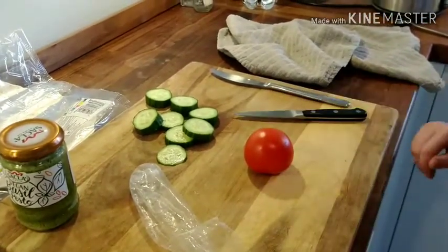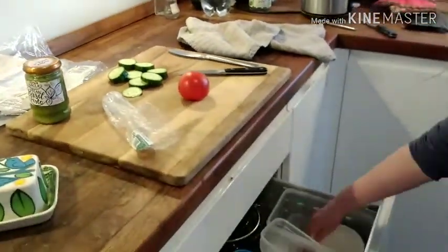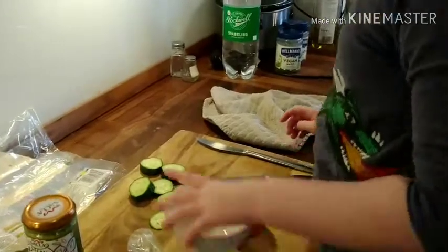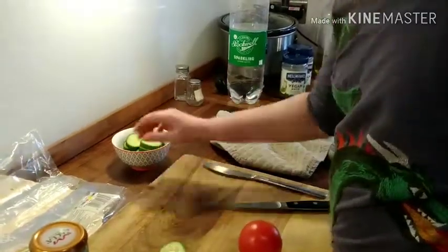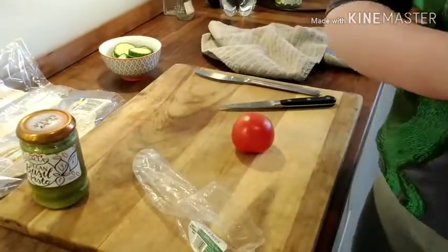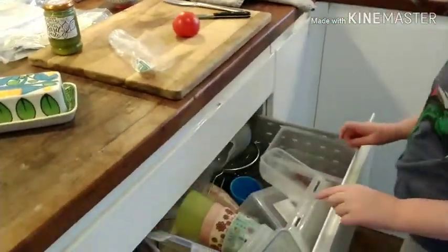And I just realised that I need to get a bowl to put the cucumber and the tomato into. I might need another bowl. So time to get another bowl for the tomato.